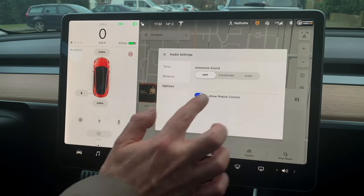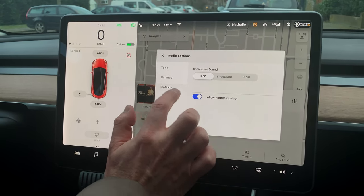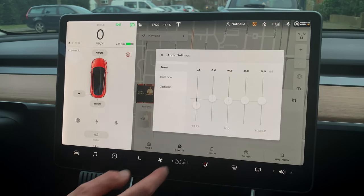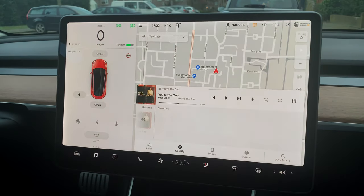This option you can choose yourself if you want control from your mobile. But the most important settings are minus half a dB on the mid and minus two and a half on the low end — and then you'll have great sound in your Model 3.